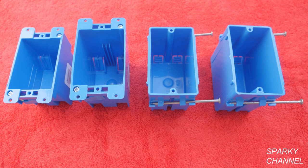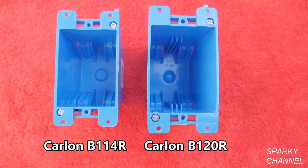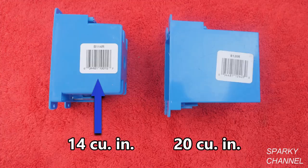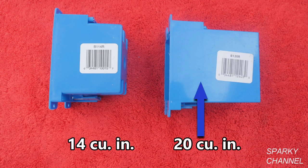Next, you'll need to select a switch box for your new switch. These are new work boxes and these are old work boxes. The old work boxes don't need to be attached to a stud because they have little flaps which attach directly onto the back of the drywall by tightening screws. This is the Carlon B120A which has 20.8 cubic inches of interior space and this is the Carlon B122A which has 22.5 cubic inches. I recommend the larger box so that you can accommodate the larger switches now or in the future. This is the Carlon B114R old work box which has 14 cubic inches, and this is the Carlon B120R which has 20 cubic inches. My recommendation is for the larger box.